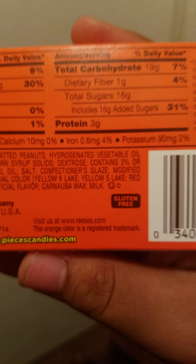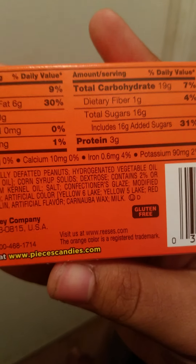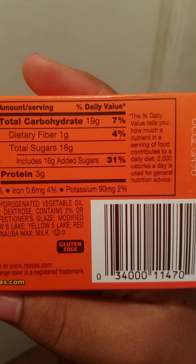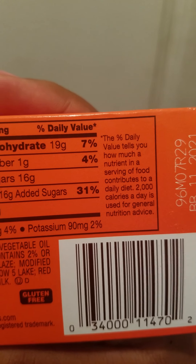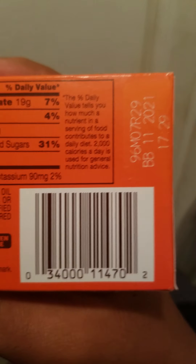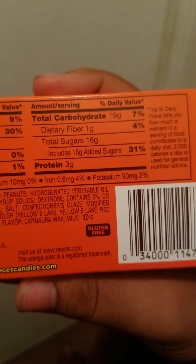The orange color is a registered trademark? What? How do you trademark colors? The percent daily value tells you how much nutrition a serving of food contains. Oh, I don't want to read that — I'm bad with numbers. BB11 2021. So, are these from the future?